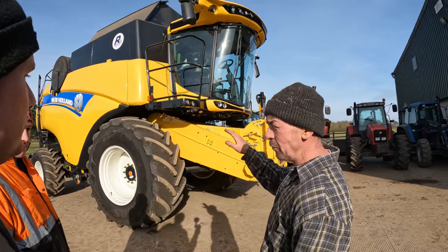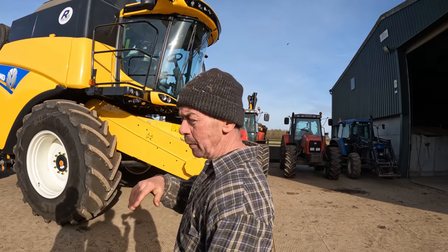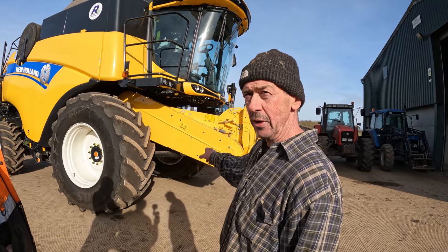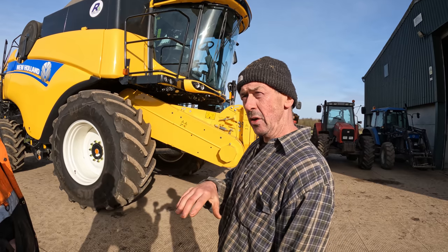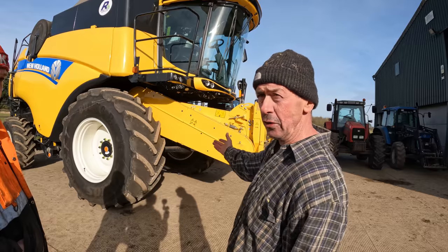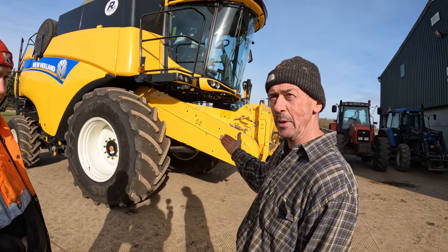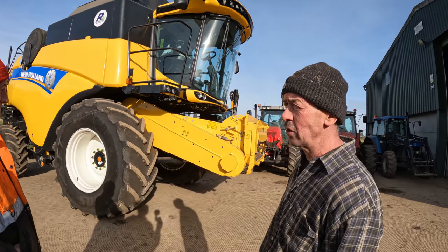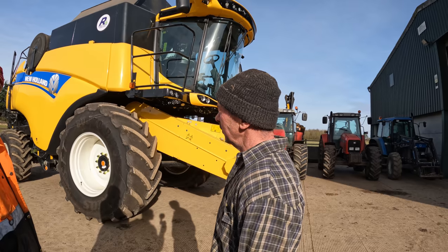We were lucky to find this one, weren't we? They're a really strange story. The lads that bought our combo put me onto this one. The guy who'd been looking for a combine for them rang them up and said I've got this combine. They said we bought one - but he said I know a man that might be interested in it. It was just a strange coincidence - it was literally the only one around.